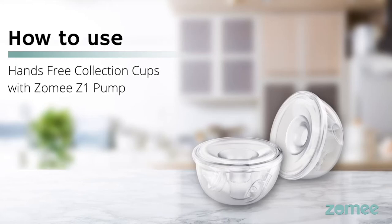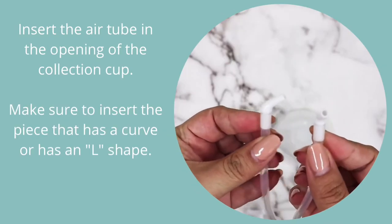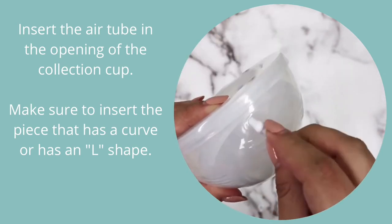How to use hands-free collection cups with the Zomi Z1 pump. For the Z1 pump, you're going to use the tubes for double set. Insert the air tube in the opening of the collection cup. Make sure to insert the piece that has a curve or has an L shape.